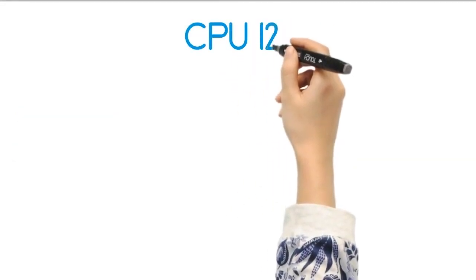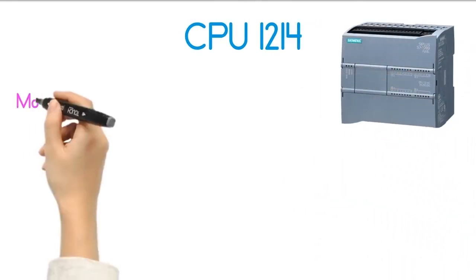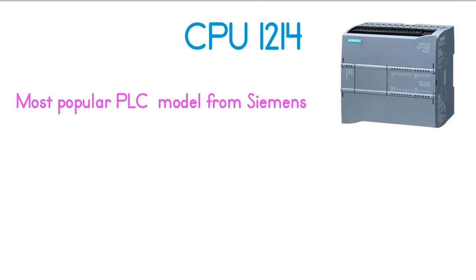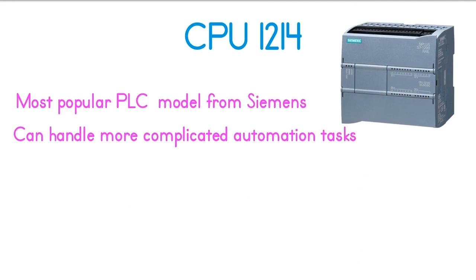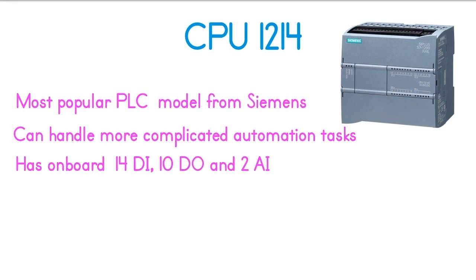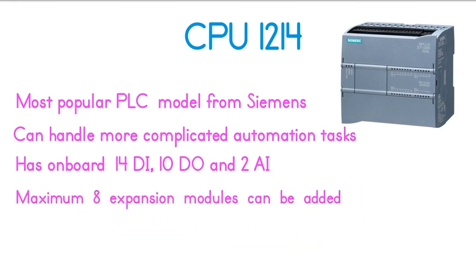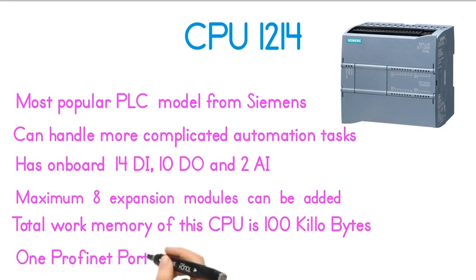The third model of the S7-1200 series is the CPU-1214, which is the most popular PLC model from Siemens. This CPU can handle more complicated automation tasks. CPU-1214 has onboard 14 digital inputs, 10 digital outputs, and 2 analog inputs. A maximum of 8 expansion modules can be added. The total work memory is 100 kilobytes, and it has one PROFINET port.